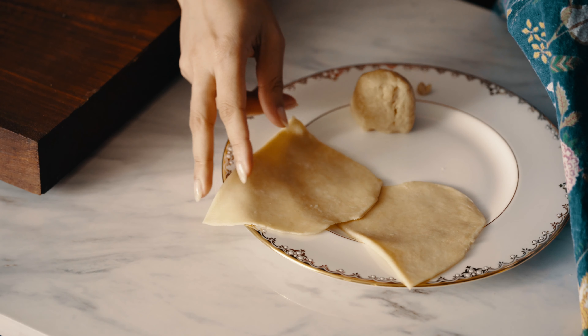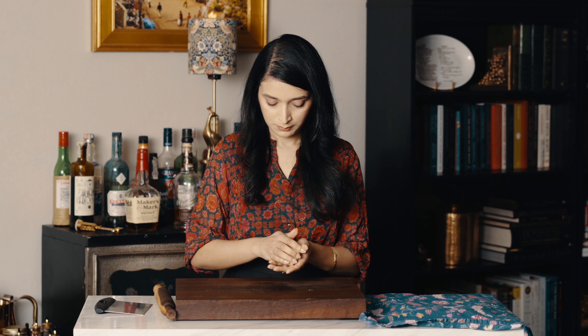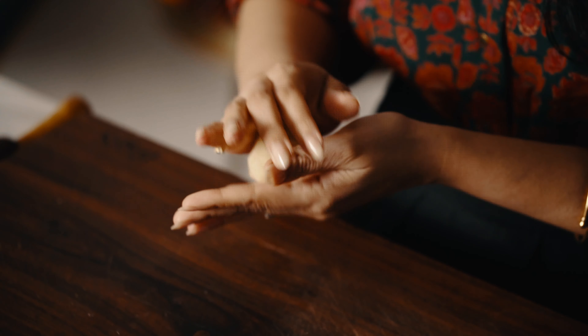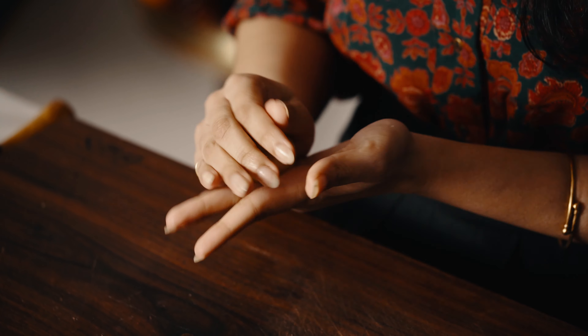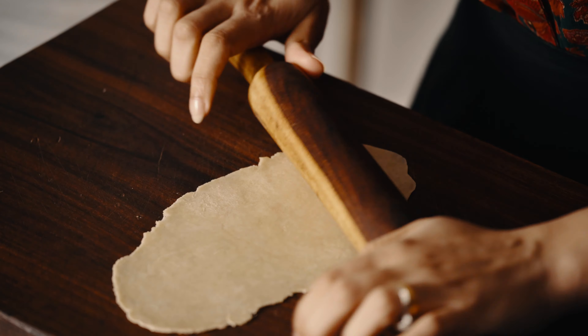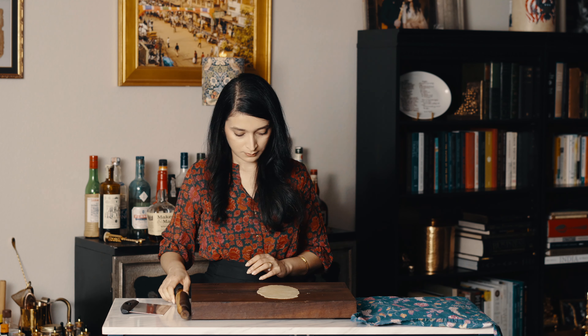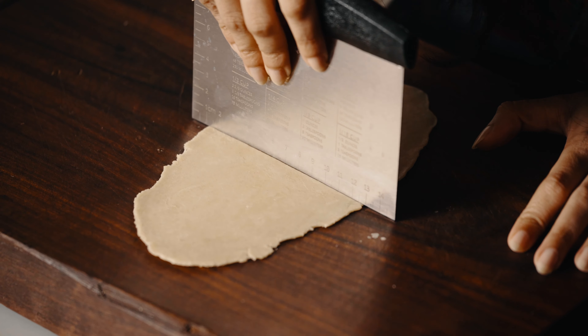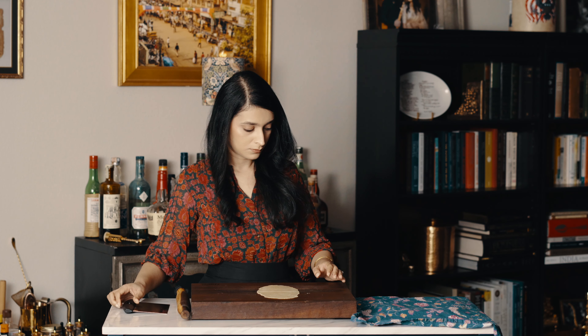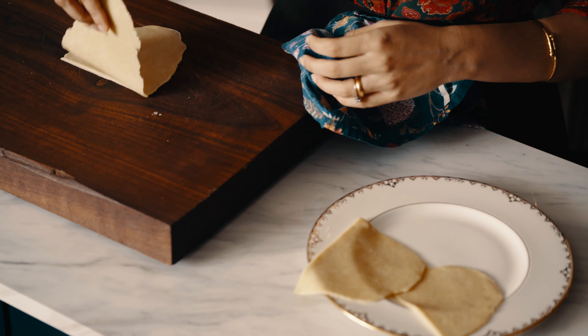Autumn in Kolkata is time for the biggest festival in the city, and there is an air of joy, excitement, and celebration that can't be experienced anywhere else. Preparations begin months in advance, and I remember these moments as the happiest times during my childhood — they also provided the perfect excuse to eat as many Shingaras as I wanted.